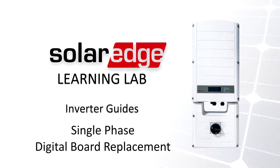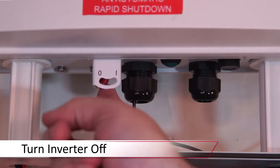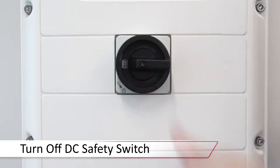Prior to beginning work, ensure that the system is de-energized. Turn the inverter on-off switch to the off position and allow the DC voltage to bleed down. Turn off the DC safety switch and remove the top cover.